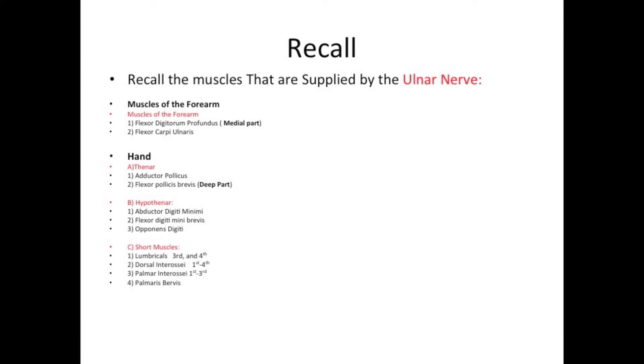Short muscles: the lumbricals, third and fourth. Dorsal interossei, first through fourth. Palmar interossei, first through third, and finally palmaris brevis. So all these muscles are supplied by the ulnar nerve.